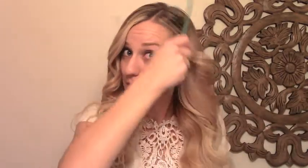Once we have the hair all the way curled, I'm going to loosen it even more with a wide tooth comb. You just brush this all the way through, and it will continue to loosen the more you brush it through.